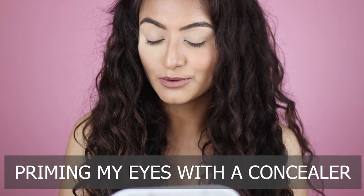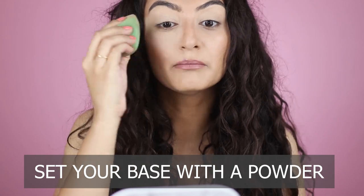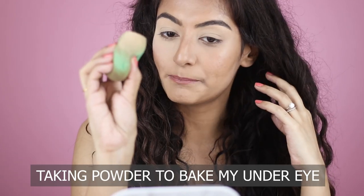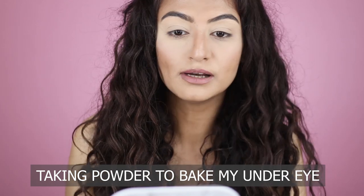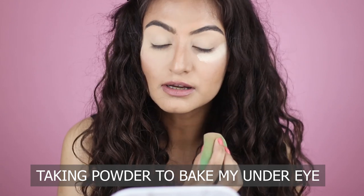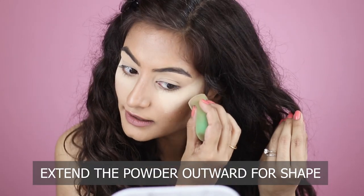I'm going to take my Makeup Revolution banana powder and set my base. If you're a beginner and want to learn how to blend, don't apply eyeshadow on a wet base — it's far more difficult to blend. I'll pack it on this sponge and go under my eye. This is called baking. I'm not trying to bake my under-eye to set it — I'm placing this powder so it catches any fallout on my face since my base makeup is already done.